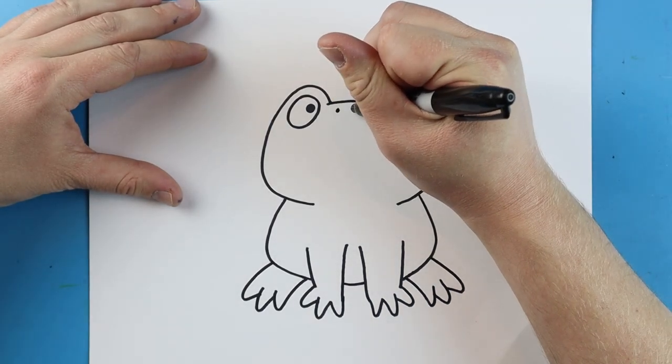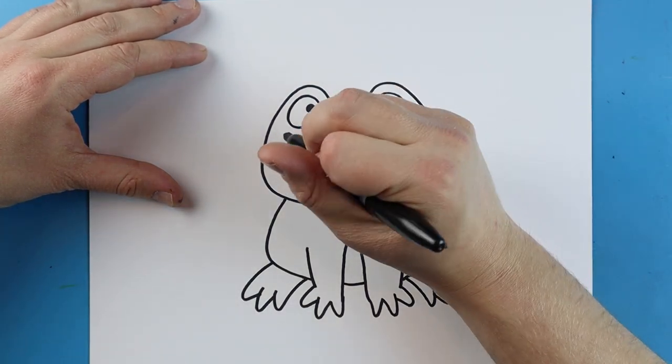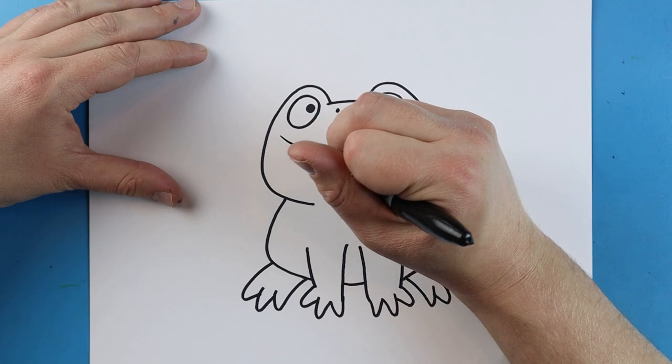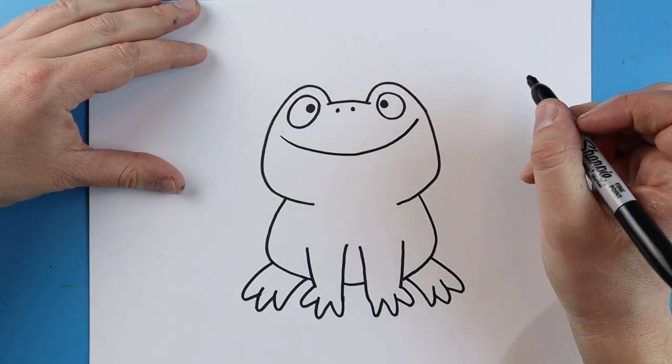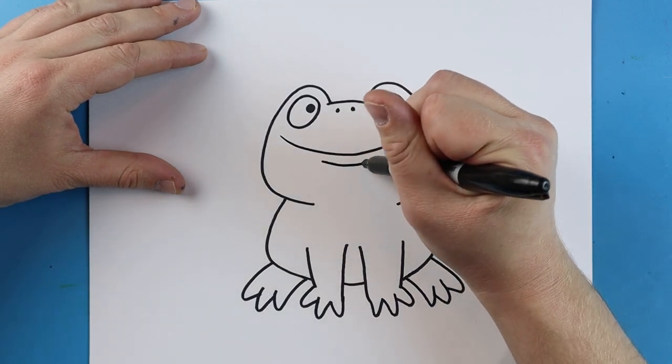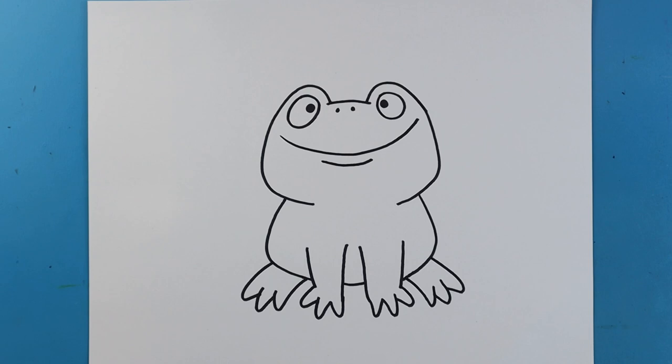Now right up here, I'm going to add two little black dots for the nose. And starting here, I'm going to add a great big smile for our frog, with a little line right underneath. And there you go — there is your drawing of a cute little cartoon frog! I'm going to fast forward and start coloring this. Thanks for watching, hope you guys enjoyed. See you on the next one. Bye bye.